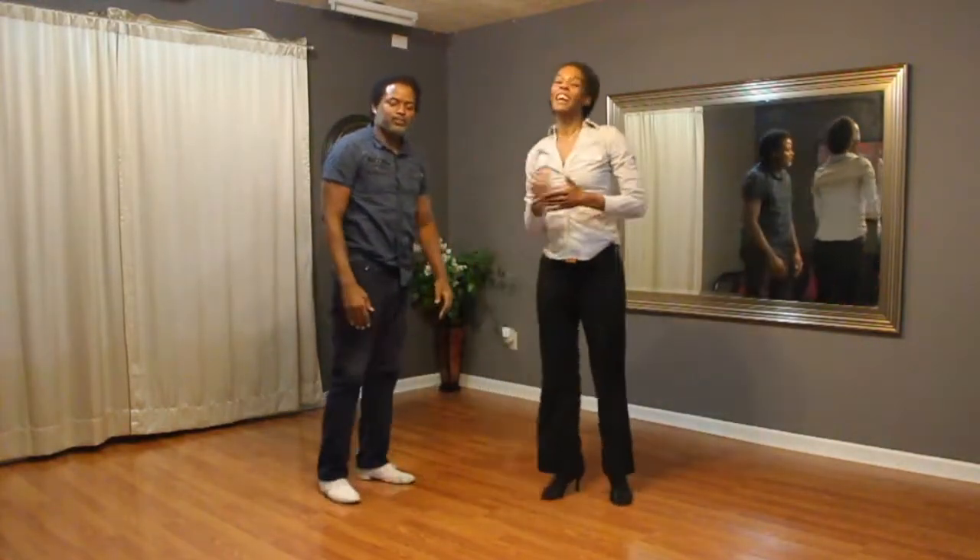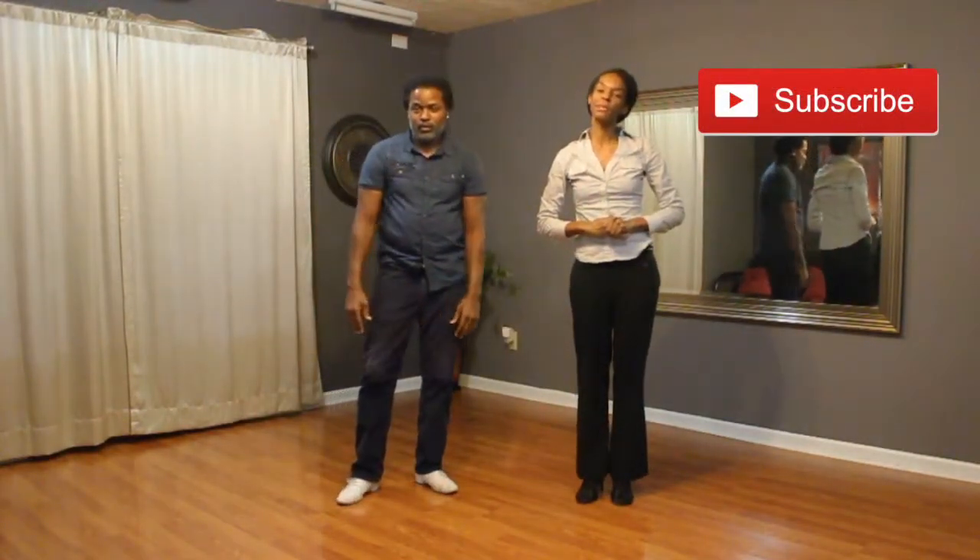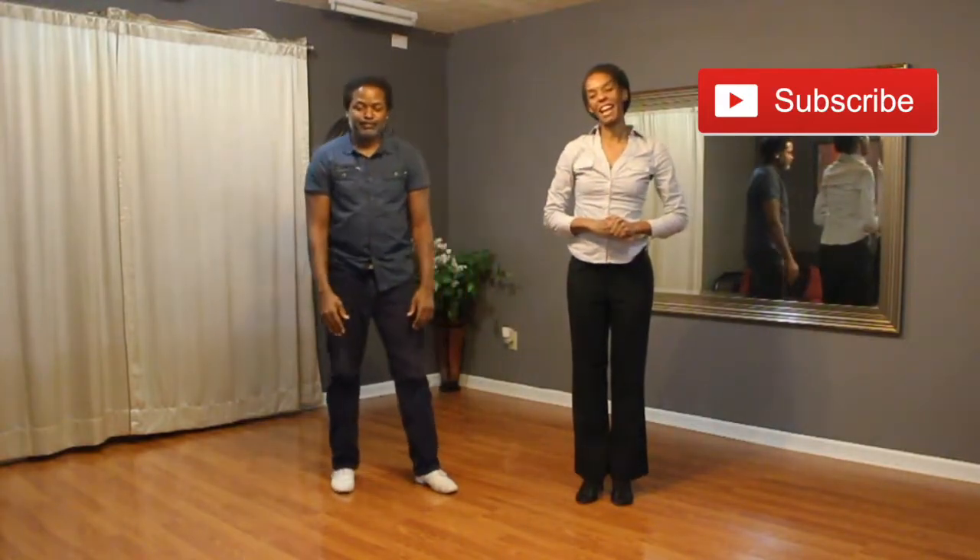But that is everything for this week. So thanks for watching. Remember to subscribe for more combos. And we'll see you next Sunday in class. Bye.